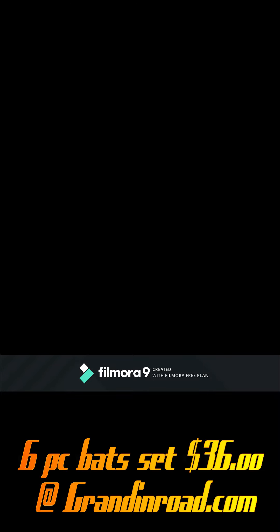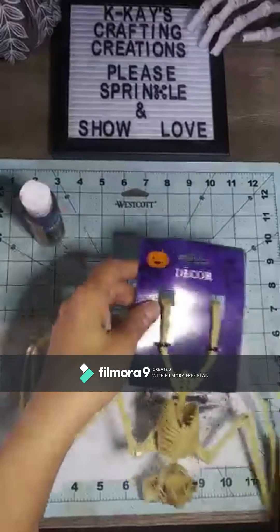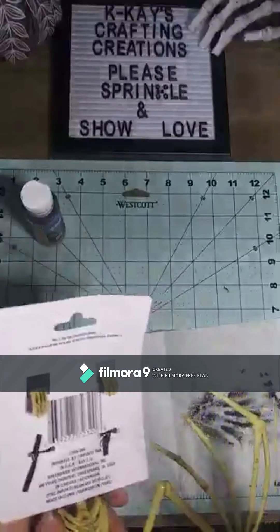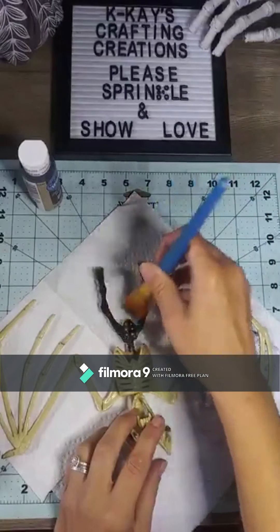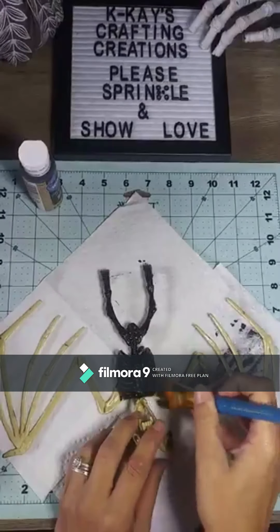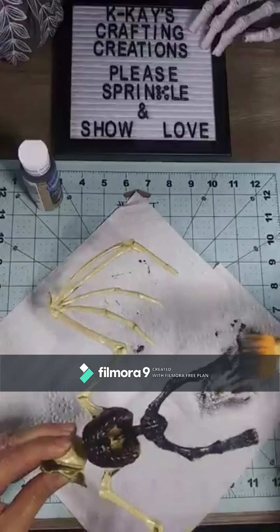Today I'm doing a look for less challenge. These bats are on the Grandin Road site and they wanted $36 for six of them — these are the same exact bats I got at Dollar Tree for a dollar. So I'm basically going to spend six dollars plus the cost of paint to create the same image. I'm going to paint each bat black, because those are black and the ones from the store are bone-colored, and I'll do that to all six of them.